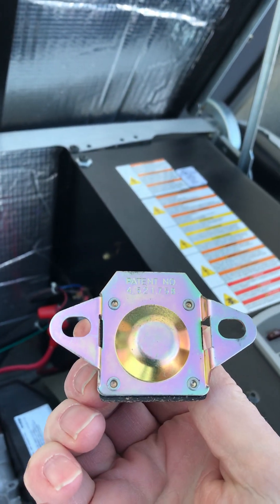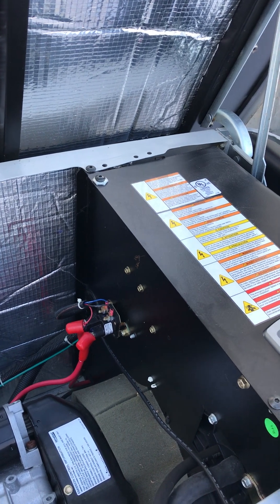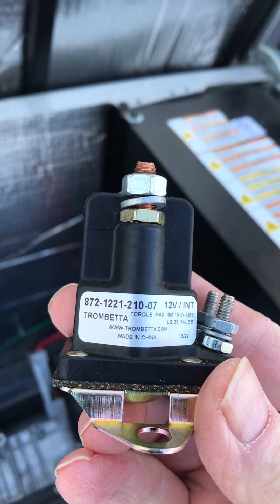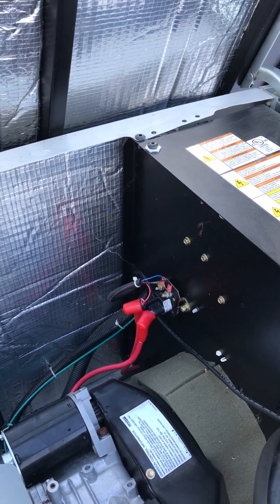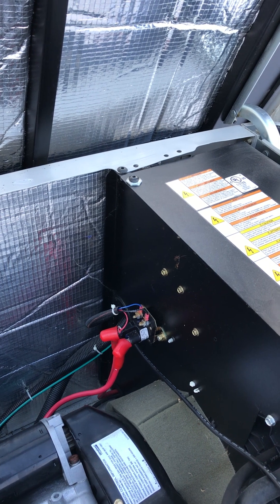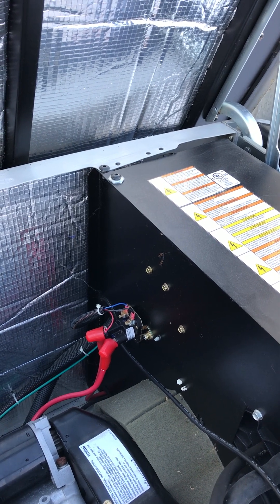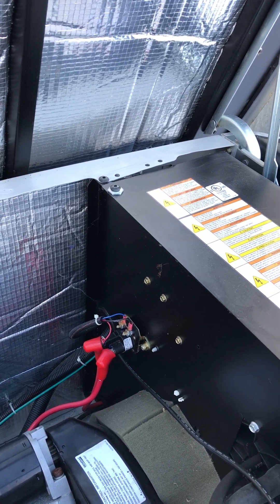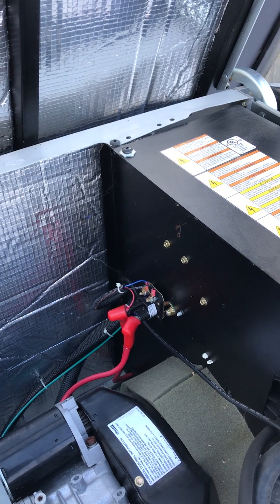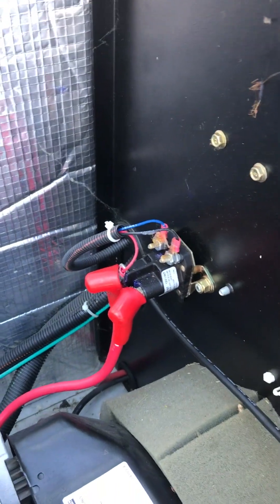This is the starting relay that I pulled out. It looks to be in good shape with nothing visibly wrong, but there is something wrong internally. This right here is the part number — it's a Trombetta starter relay, part number 872-1221-210-07. The 07 on the end means it's built specifically for Generac, and the 872 on the front indicates the number of bolts used to mount it on the bulkhead.